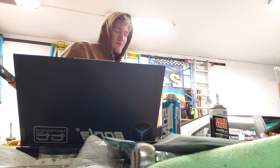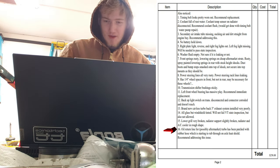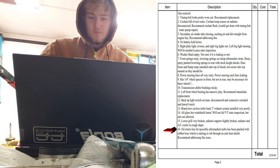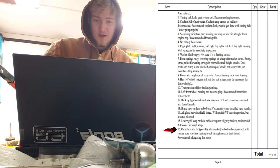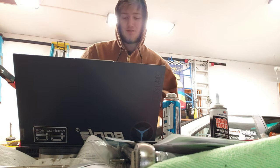It's obviously not stock. The turbo's oil return line has been patched with a rubber hose which is starting to rub through the axle heat shield. They recommend addressing this issue.